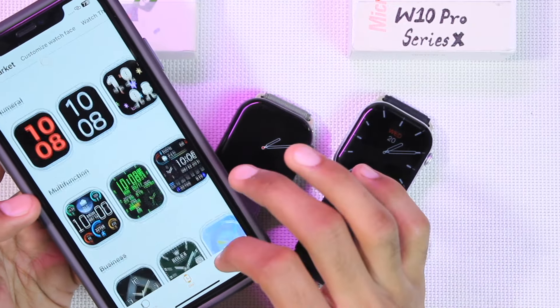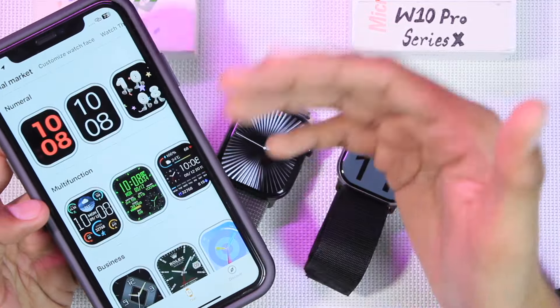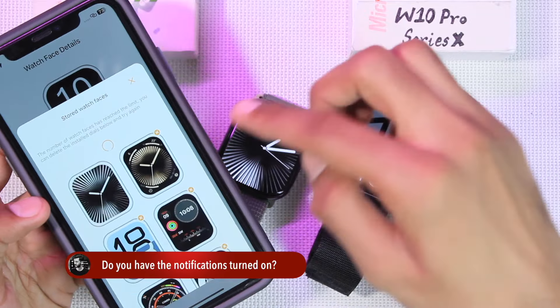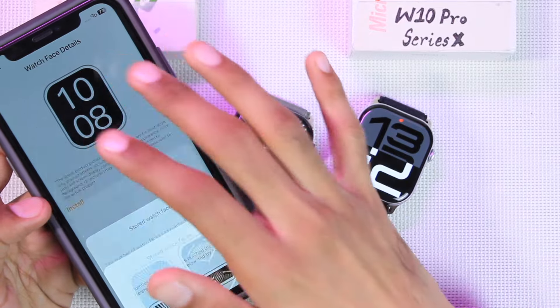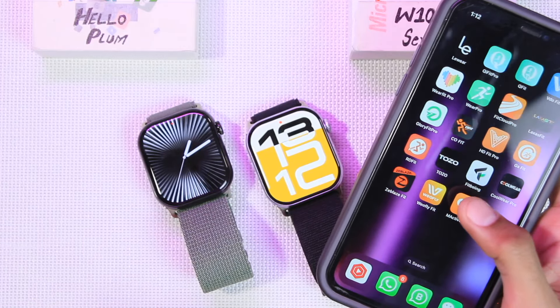The Hello Plum uses the LiveWare application, which is a replica of the Apple Watch app. Its dial market contains a lot of watch faces, all available for totally free. You can tap the install button to install any watch face, and tap the cross icon to uninstall existing ones and replace them with favorites from the dial market.